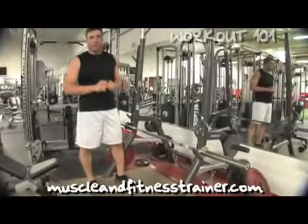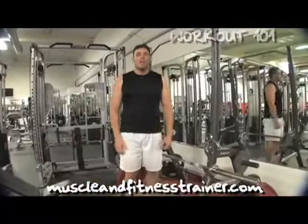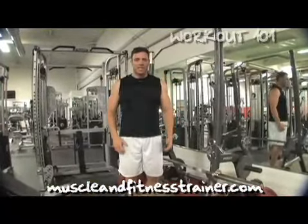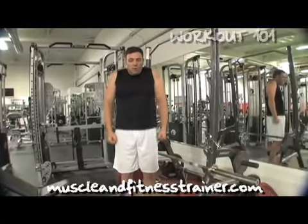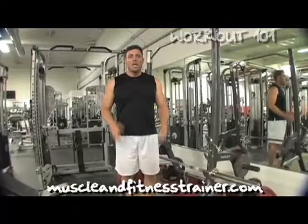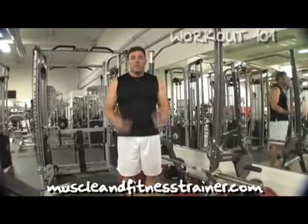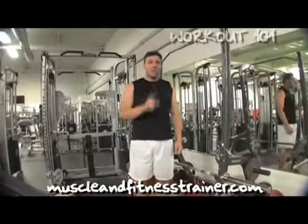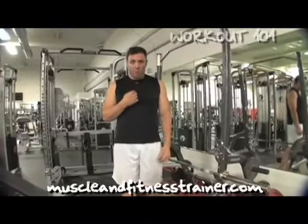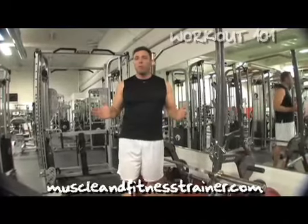Most people are familiar with the barbell shrug. It's very simple to do. One thing you guys have to understand: never rotate when you do shrugs. I see a lot of people in the gym doing this rotation type of movement — don't rotate your shoulders. You're probably going to hurt yourselves doing it because a lot of times you tuck your chin. Never tuck your chin when you're doing shrugs; you're going to be blowing out discs in your neck.